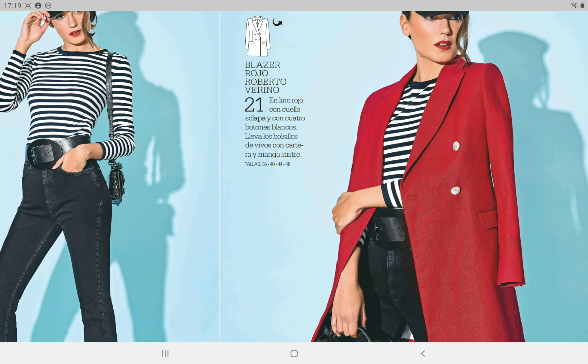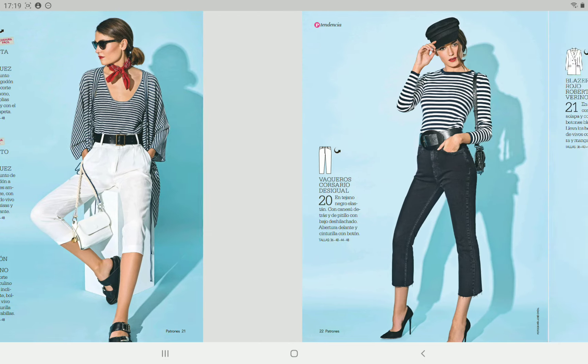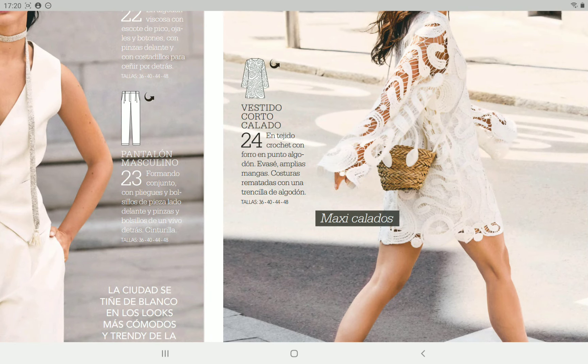I wonder — if you are a long-time subscriber to Patrones, maybe you'll know — if some of these patterns are repeats. They look so familiar to me, especially this red jacket on the right, jacket 21. I have the feeling I've seen these patterns before, but maybe I'm wrong. Then we have another vest and another pair of pants — we've gotten millions of vests from Patrones. Then there's a really simple dress with a cool fabric; they used the same front and back pieces also for the lining of the dress.